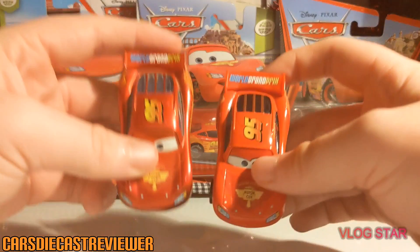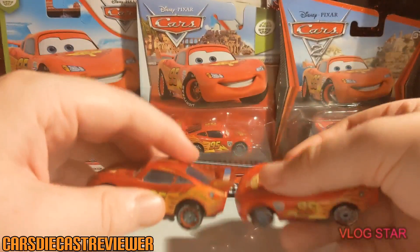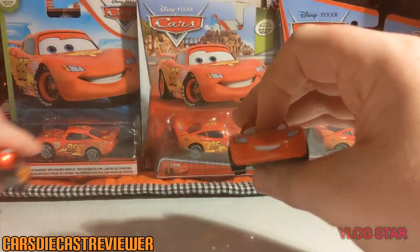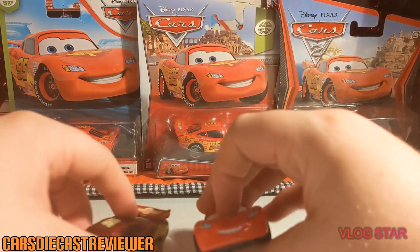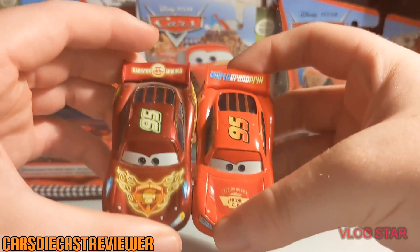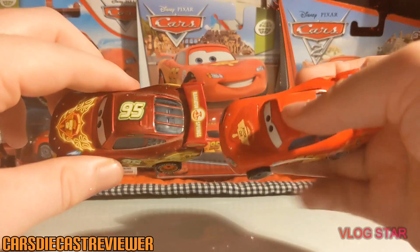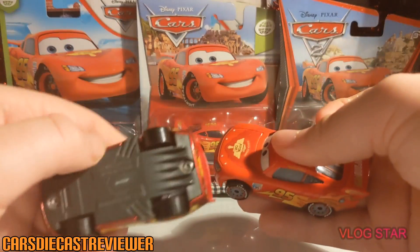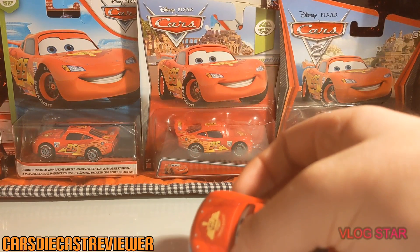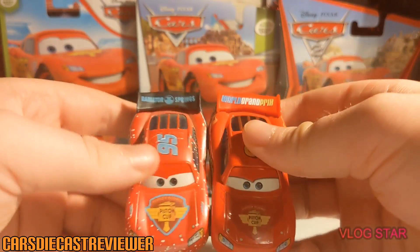Now let's take a closer look at some other Lightning McQueen variants. We've got the metallic one, pretty cool. We've got the neon one, which is one of my favorites — it's got the Radiator Springs spoiler, not sure why. We also got the ice race World Grand Prix Lightning McQueen, again with the Radiator Springs spoiler.